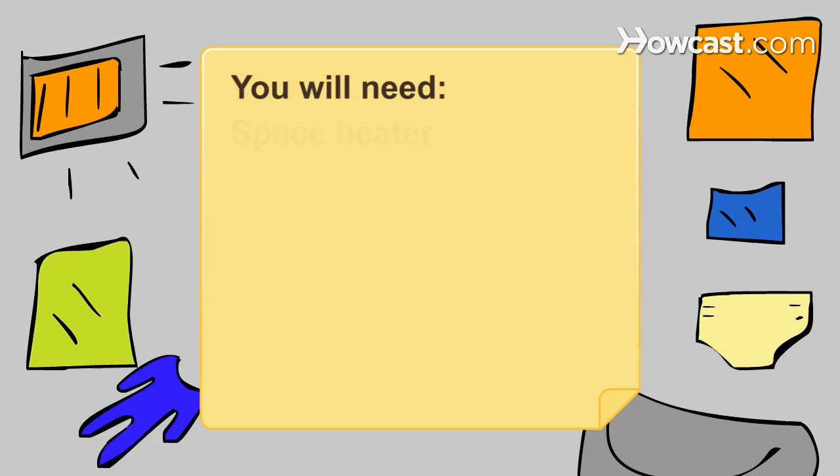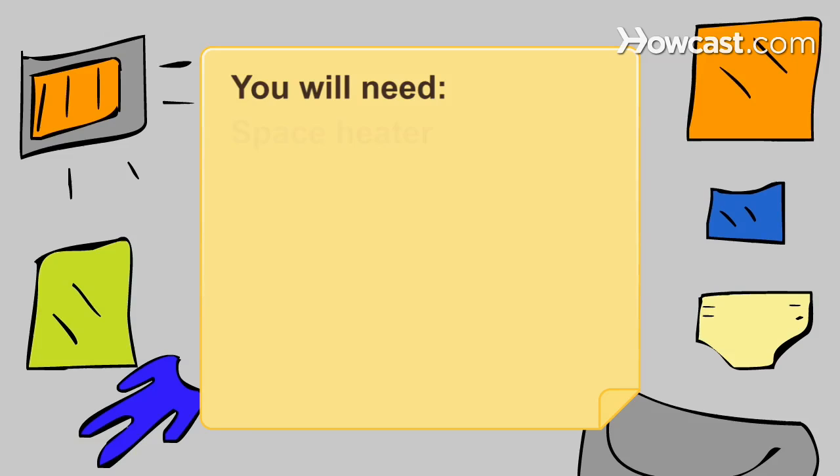You will need: a space heater, baby tub, full-size washcloth, baby washcloth, full-size bath towel, clean diaper, and clean warm clothes.